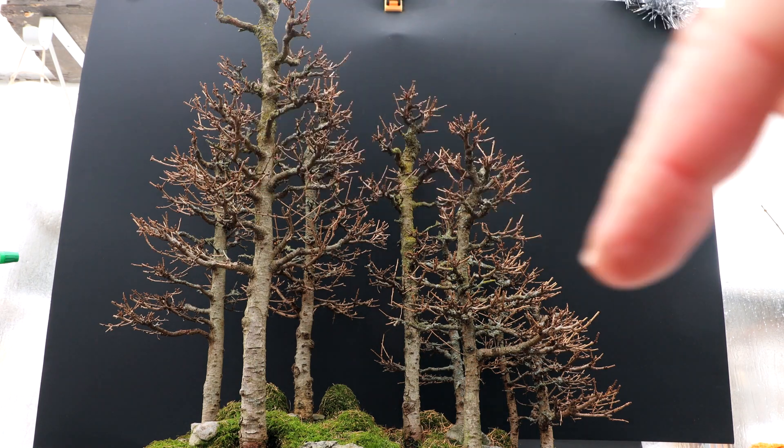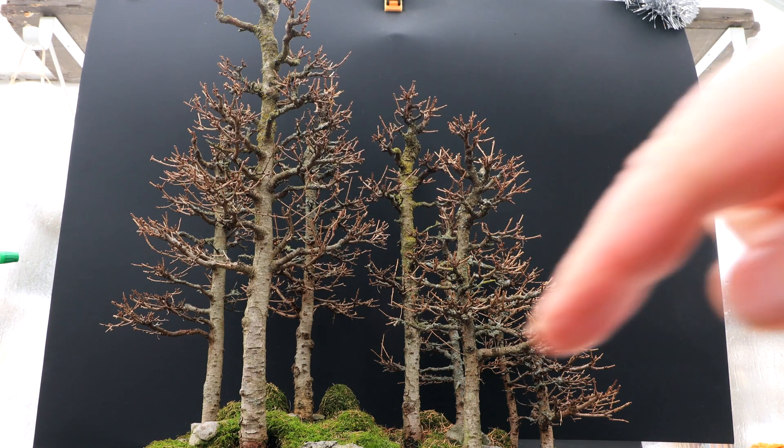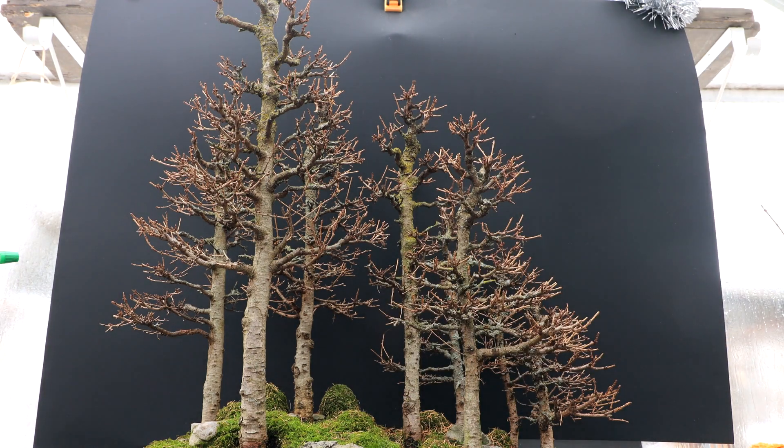I also removed all the needles off the trees, the ones that were still hanging on. And I'm starting to clean up all the needles from around the base of the trees, cleaning up the moss. And I've got to get rid of all the lichen off the trees, which is building up very, very thickly.